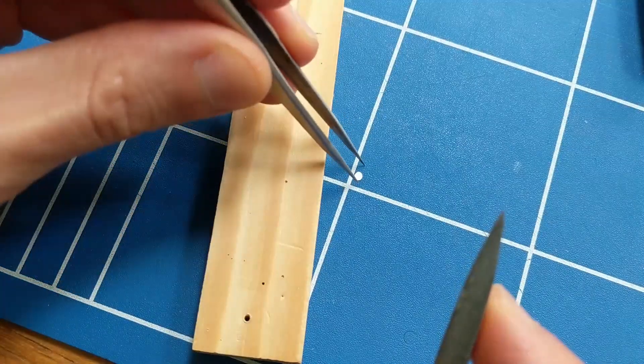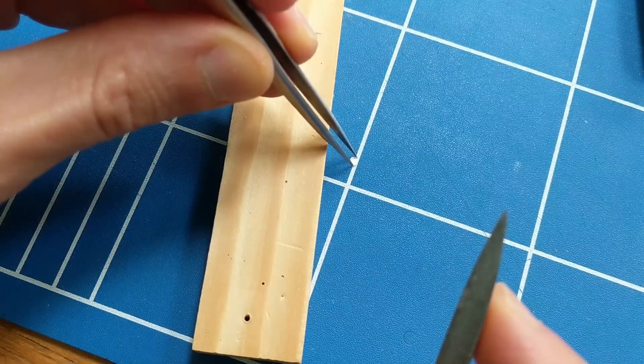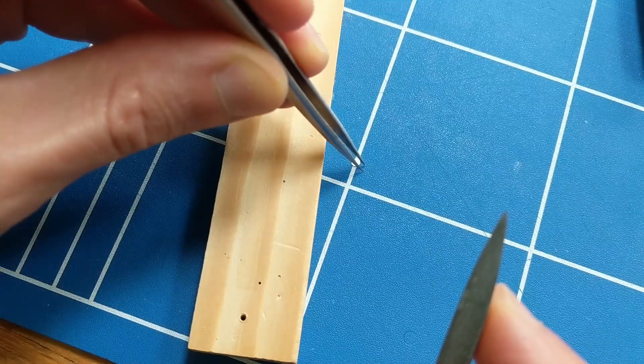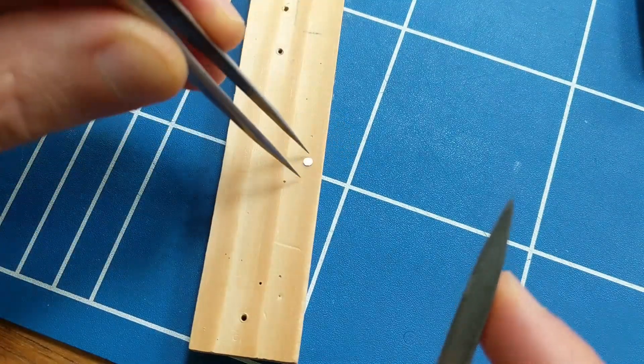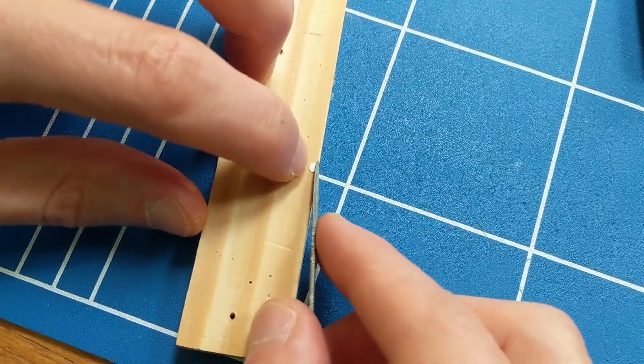It hasn't reappeared, so I'll need to make a replacement at some point, but by this stage I'd had enough of cutting and filing tiny bits of aluminium. Mostly in my video edits I only want to show the interesting parts of what I do, but the vast majority of the time spent shaping little components looks like this.